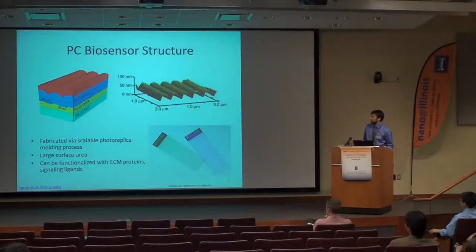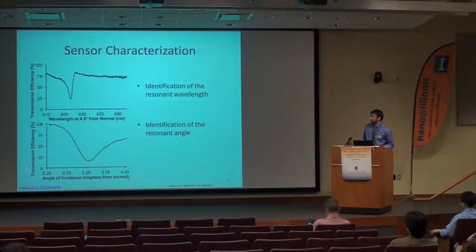Here's a little characterization of our sensors. We use a low refractive index photoreplicable moldable PET for the foundation of the grating, and as a high refractive index coating we use titanium dioxide. We can be relatively flexible in manufacturing these sensors — affixing them to standard microscope slides or microplates. Our resonant wavelength is around 633 to 638 nm, and our resonant angle is at about three and a quarter degrees for this sensor.